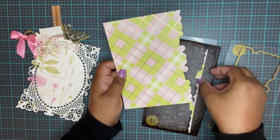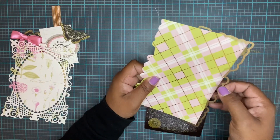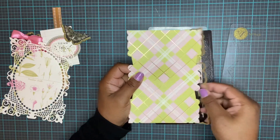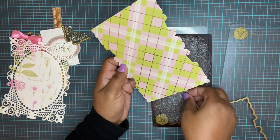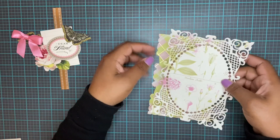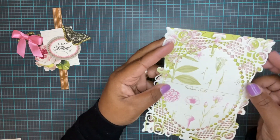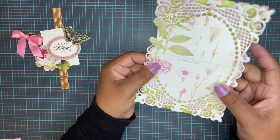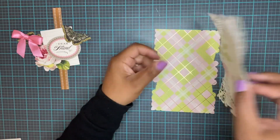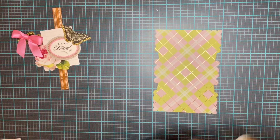So we have that side, now we're gonna do the exact same thing to the other side. Now we have this really pretty layer to put over the top. I'm just gonna glue these two together. This one is a little bit bigger than the one underneath it, so it hangs off just a little bit, but we're gonna be putting this onto a card base so it'll cover it all up. Should I use foam pads? Take your foam pads.